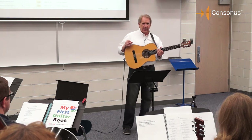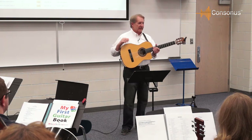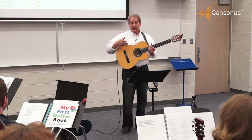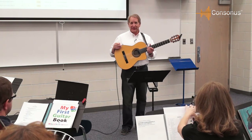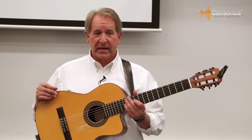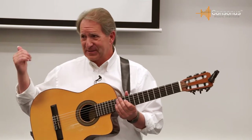We also have a ton of guitar pedagogy teacher training videos available at the same place. So if you have a student break a string and you want to put the string on but you're not sure how to do that, we've got videos that'll walk you right through it. If you want to know how to tune the class, we're going to be talking about it a little bit, but if you forget some of that, there's instruction on there of how to do it.